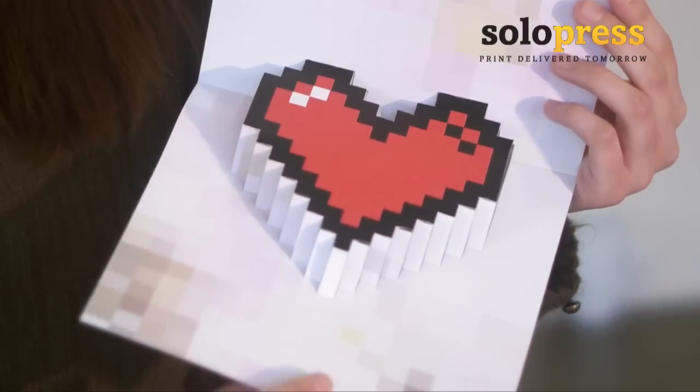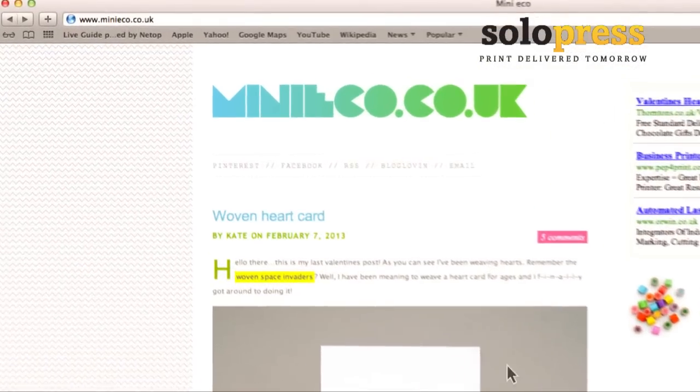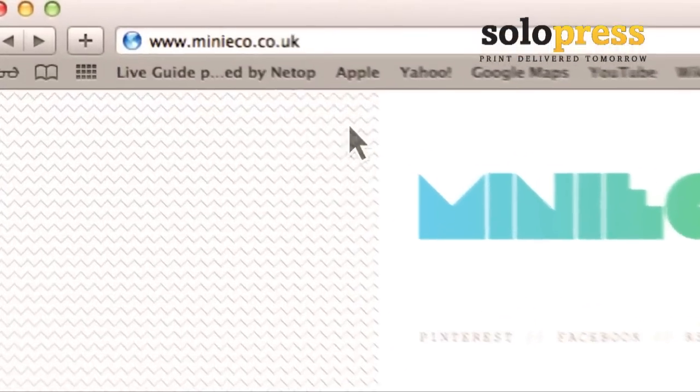Happy Valentine's Day from Solopress. We thought we'd like to get you in the mood for love by showing you how to make these brilliant 3D heart pixel cards. They've been designed by expert crafter Kate Keeley and they can be downloaded on Kate's blog at www.minieco.co.uk. First, download the templates and print it out.